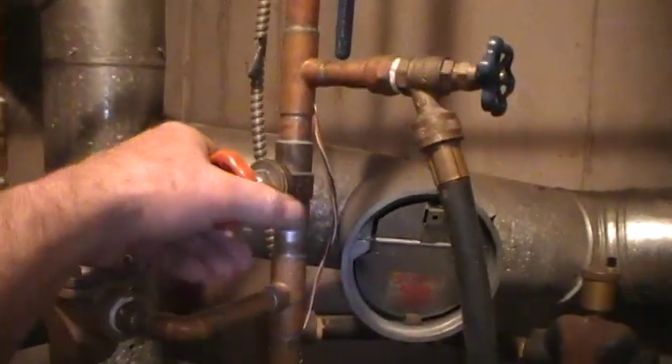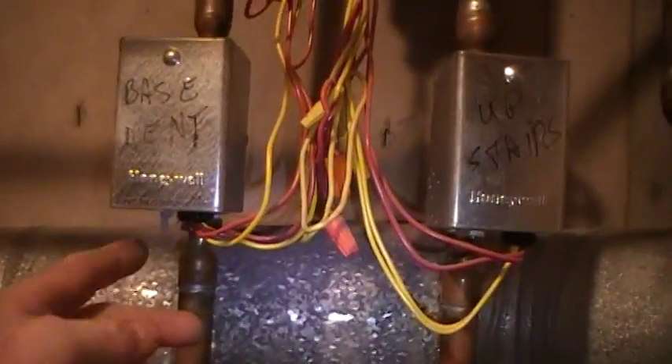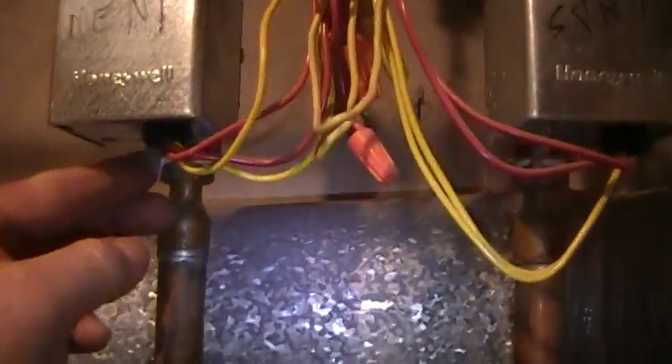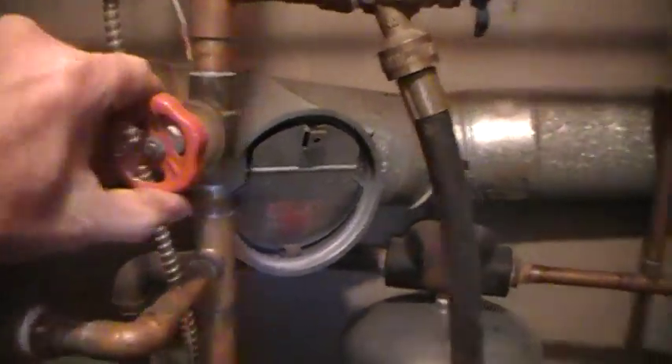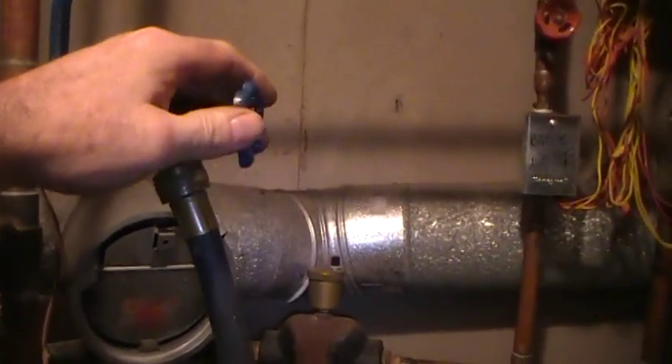We shut the return valve off on the heating system and we are going to purge the basement loop headers. Now underneath the zone valve you just hook your zone valve like so, make sure your valve is shut off on the return, open up the valve just above it, and there is a hose there that we run into a bucket.